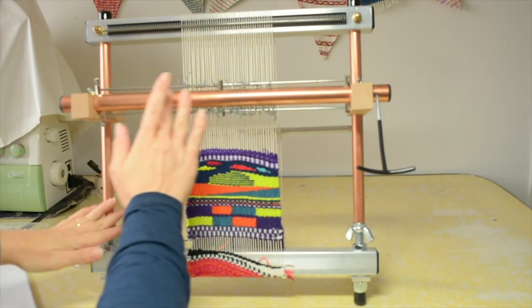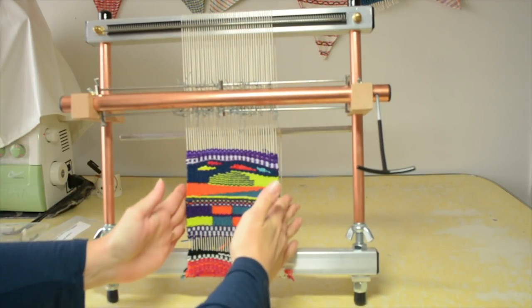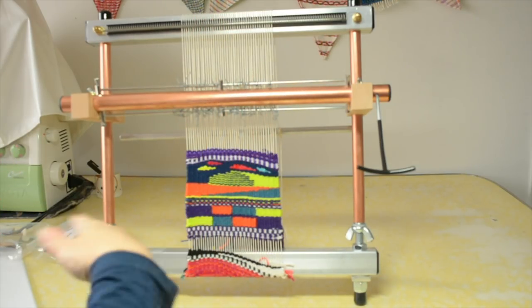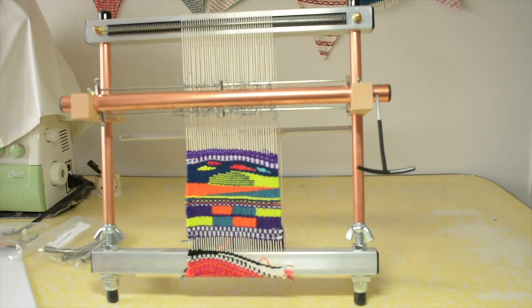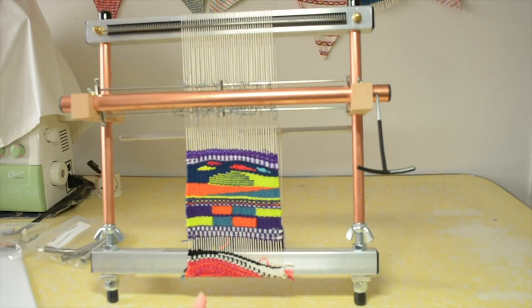The loom does come mostly put together, though you have to put on the heddle bar and the spring and choose what dent you're going to weave with. When it arrived I was really desperate to get a warp on as quickly as I could. I was so excited that I just chose a width and put it on — I just wanted to learn how to warp the loom. I used videos that Merix have, where Claudia shows you how to warp, and it's very easy once you get used to the slightly different way of doing it. Their videos are very clear and easy to follow.